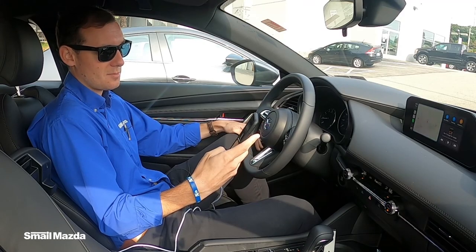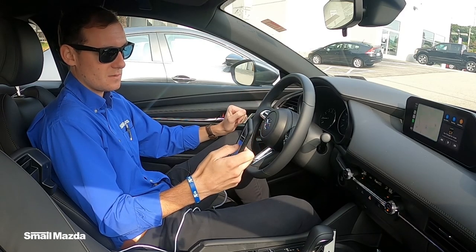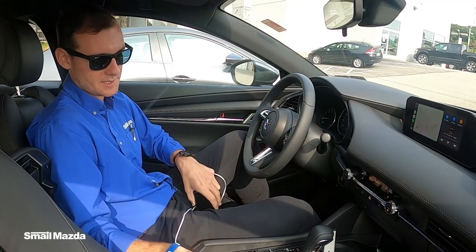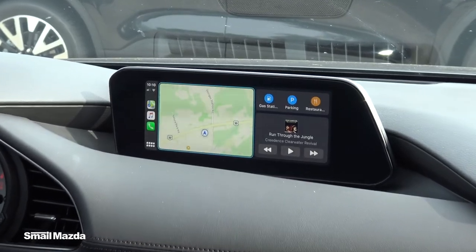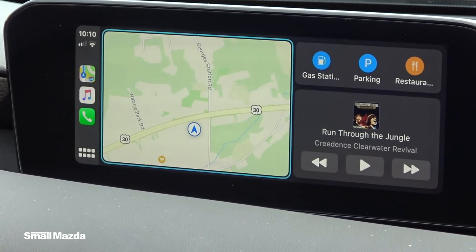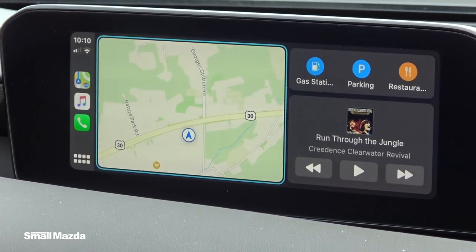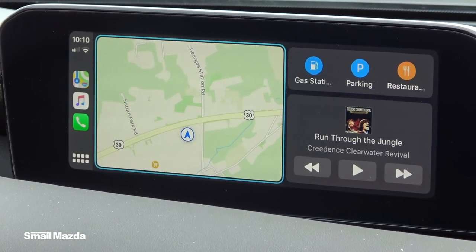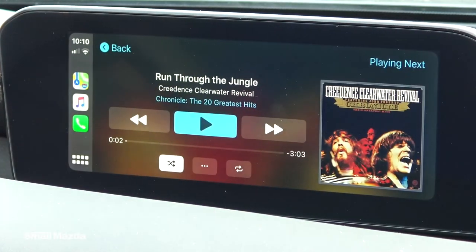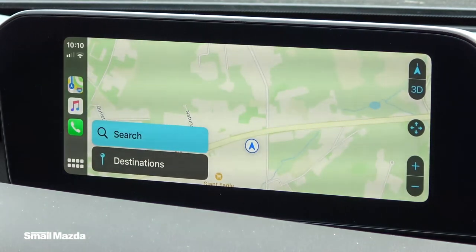It will take about a minute for the Apple CarPlay to kick in, and you'll just unlock your phone to start using it. You have a couple different shortcuts to get to some apps here on the display. What's nice about the Mazda is the shortcuts that come standard also are compatible with Apple CarPlay, so you can easily navigate to the home screen, music, or navigation at the touch of a button.